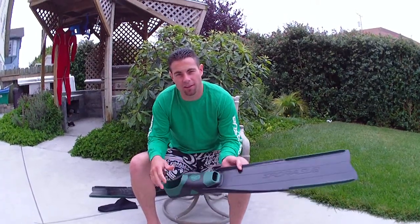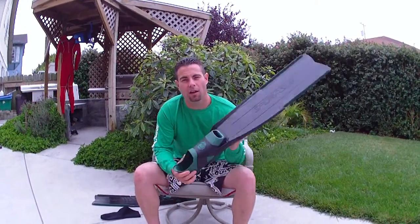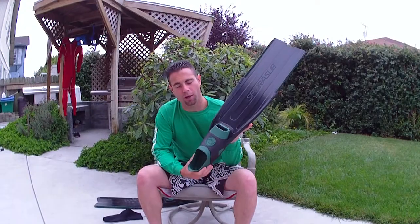Hey, how's it going? My name is Dan Silvera, and today I want to do a short video for you guys on how to properly fit a freediving foot pocket to your foot.